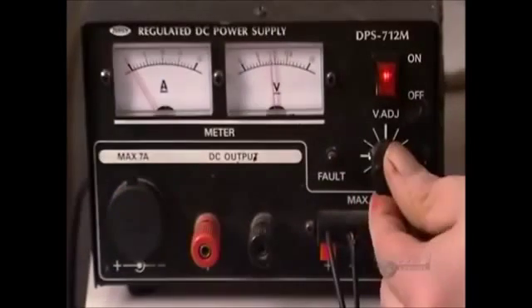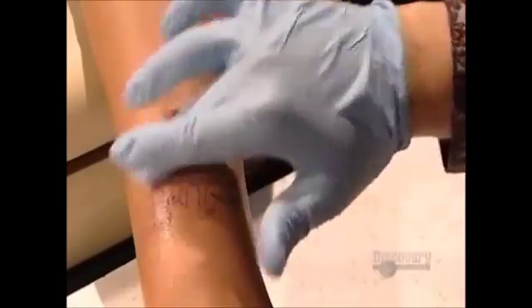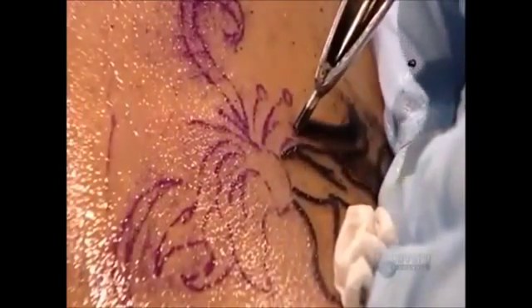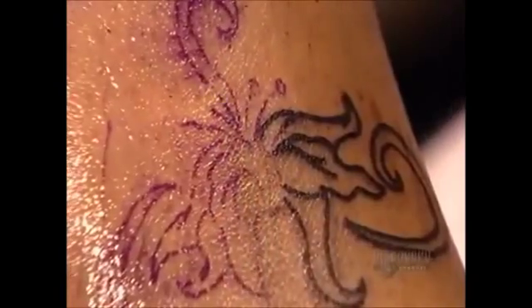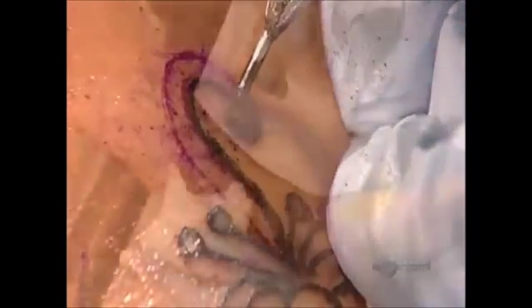Time to tattoo. He turns on the power supply to 10 volts and dabs the needle in the ink cap. The gun sucks up the ink. Some petroleum jelly on the skin helps the needle glide more easily. He begins by tracing the lines of the blueprint. The needle punctures the skin at a rate of up to 3,000 times per minute, injecting microparticles of ink which intermingle with the cells of the dermis — the skin's second layer. The artist continually wipes away the excess ink to keep his work area clean.